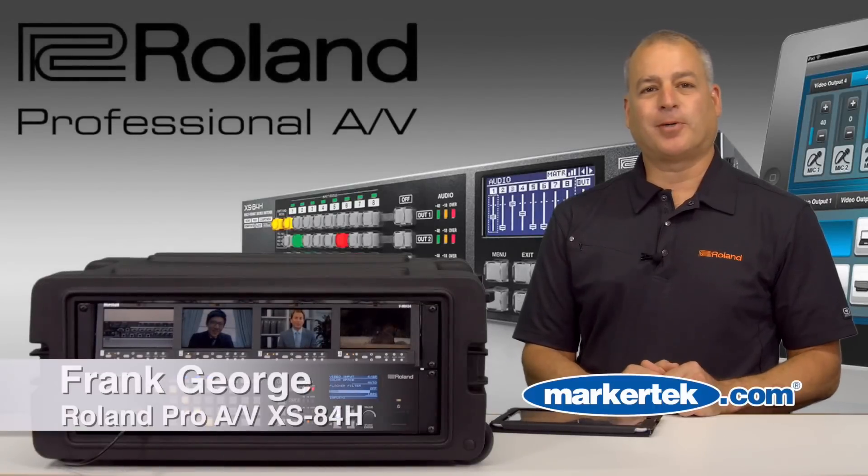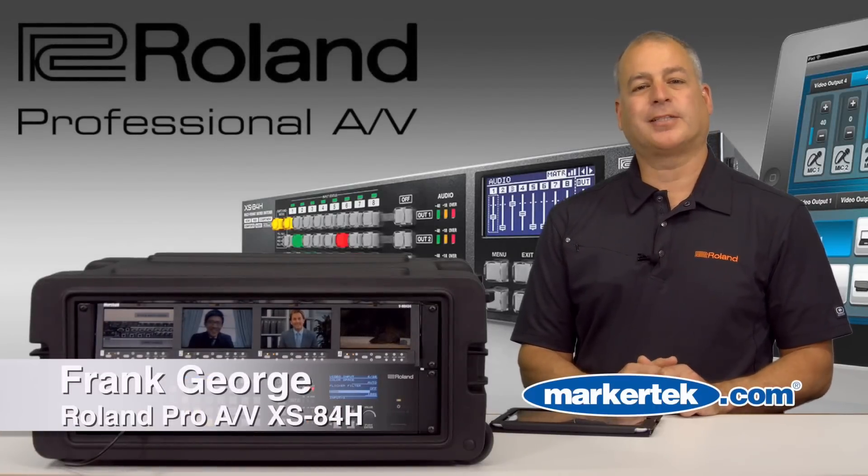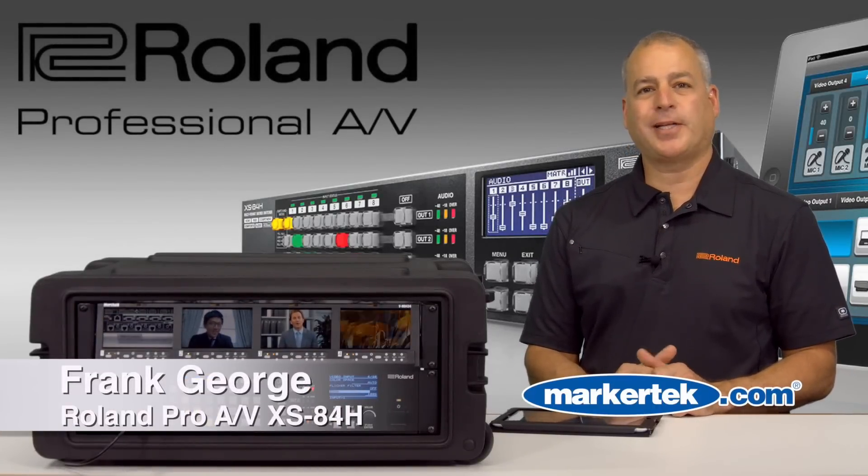Hello, I'm Frank George from Roland Pro AV and I'm here at Markertech demonstrating the Roland XS84H system.